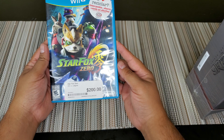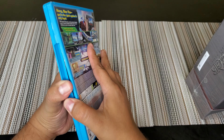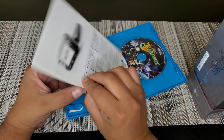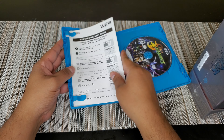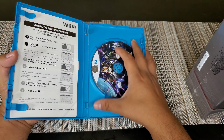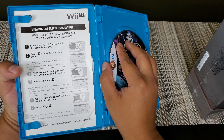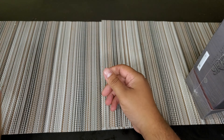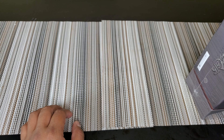$10 for Star Fox Zero. No manual — it does have a little manual, but that's actually a Wii U manual, I think, not even for this game. I do have a Wii U. I hate that they put these stickers — I'm gonna take these stickers off. That's like a warranty so they know you bought it at their store. I don't care.